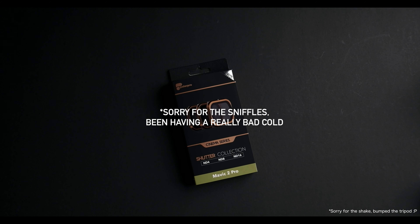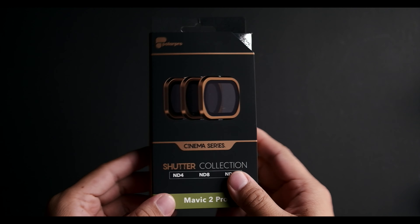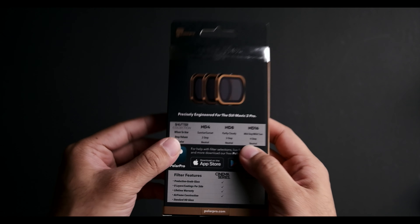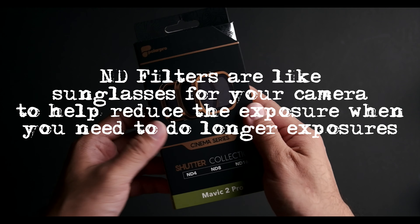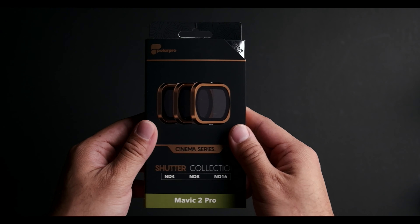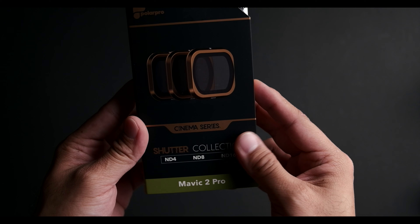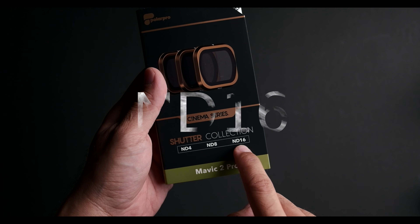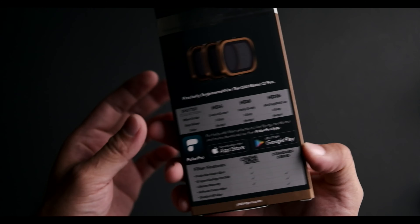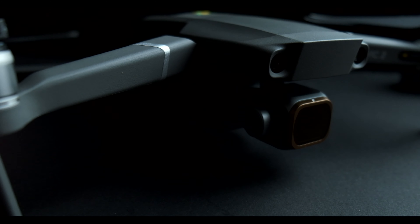Today I'm going to do a special unboxing of a really small package which may not seem like much, but it does quite a lot of things that are really great when you're shooting with drones. This is the PolarPro Cinema Series Shutter Collection with ND4, ND8, and ND16, and it's meant to be used with the Mavic 2 Pro.